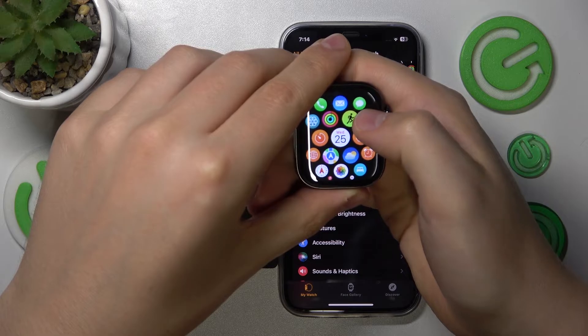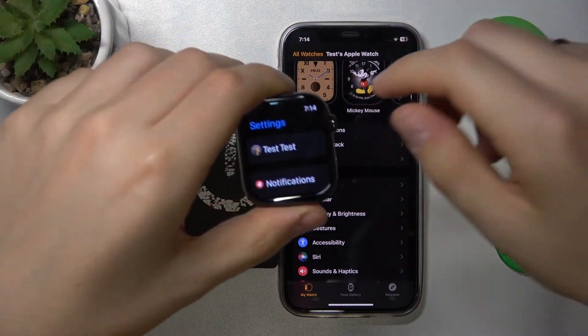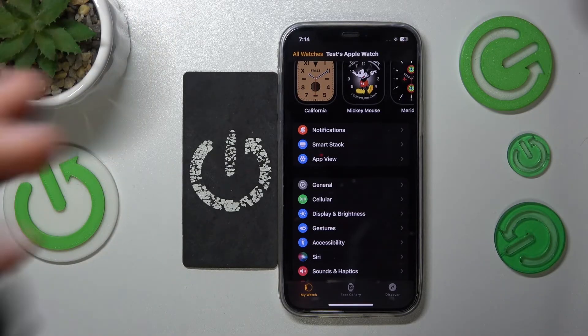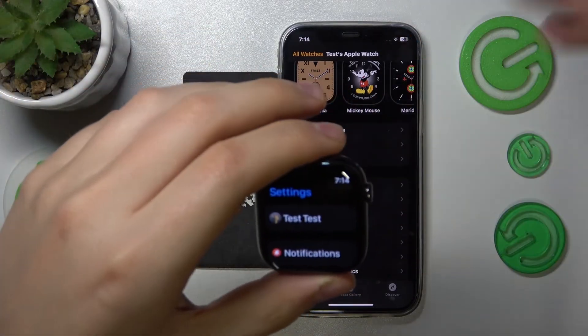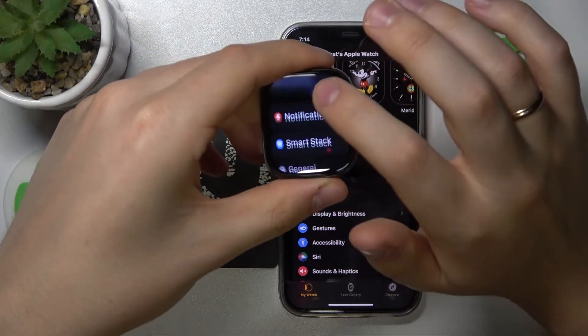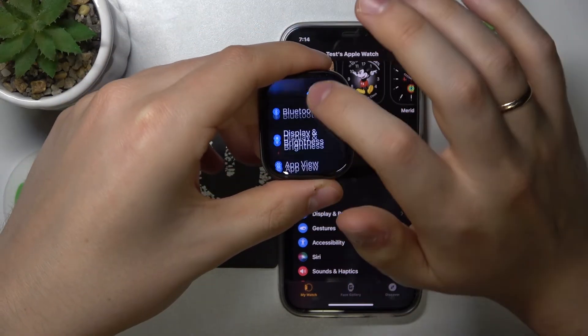Now launch the Settings app either on the Apple Watch itself or on your iPhone, since all those settings are available on both devices, so you can make those changes from either of them. Now inside Settings, scroll down and look for the Display and Brightness category.